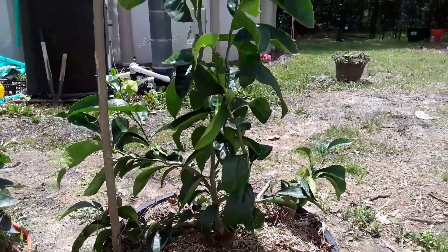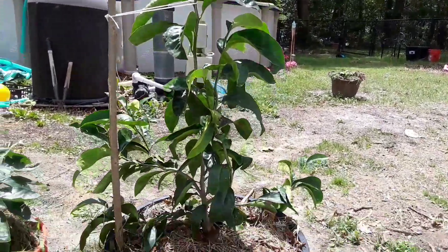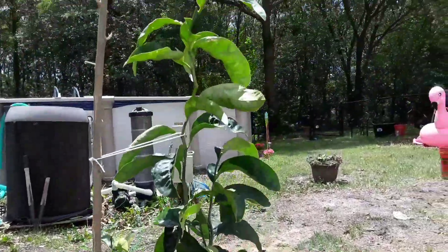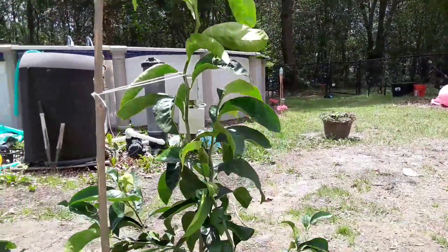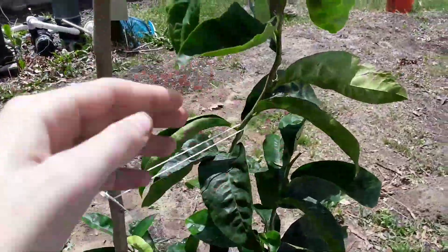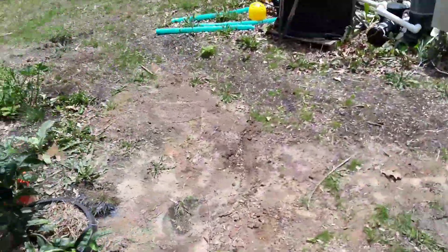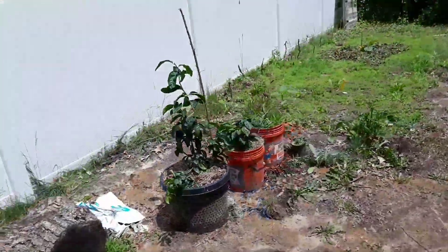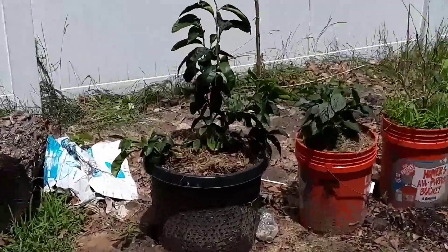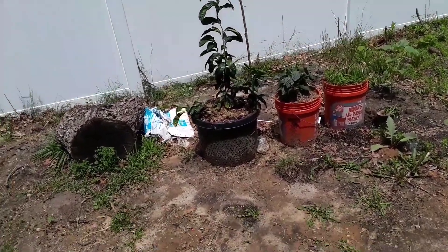I'm going to try to keep it that way — all organic, no chemical fertilizer — and see how it does. I hope I get some lemons out of it soon. It's starting to branch out a bit more, but I want it to branch here, so I cut the top and hopefully it grows branches off the side. Here it is from far away — looks pretty good.